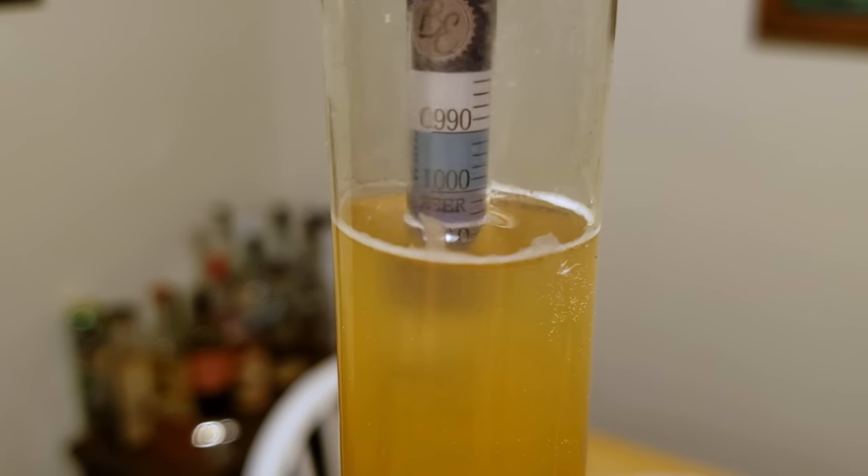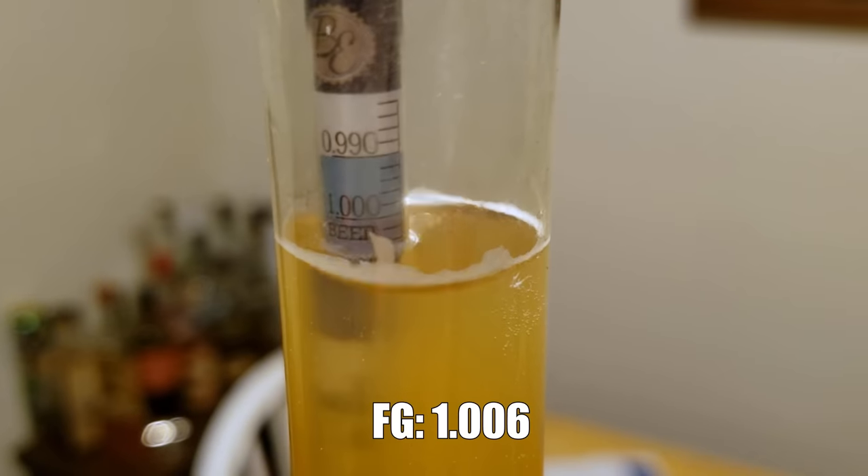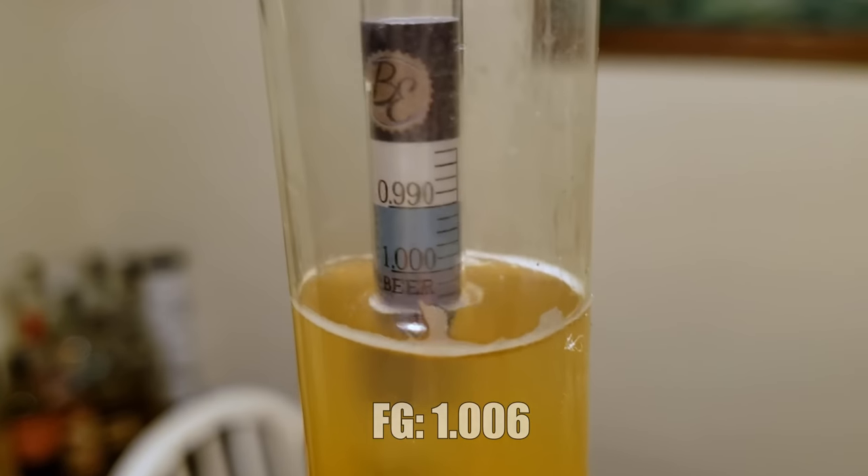The New Zealand Pilsner turned out pretty dry — much drier than expected at about 1.006. That's probably not too surprising with a high-temperature fermentation. Fermentation went pretty well overall; similar to the Italian Pilsner, I added my dry hops loose, and this was actually a lower amount of dry hops than the Italian Pils. It ended up getting kegged on day 10, and around day 11 or 12 when it was nice and cold, I added some gelatin to the keg to help accelerate clearing — that took about five or six days. At the point of filming, the beer is about 18 days old and looking and tasting pretty good, even though it finished a little drier than I wanted.